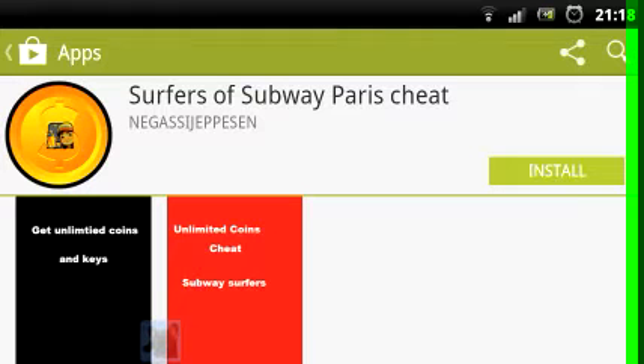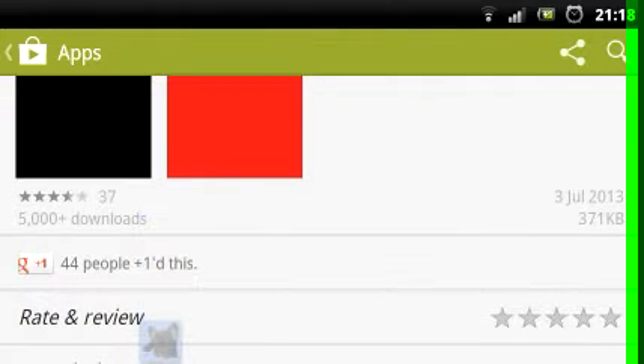Install it. Once you install it, it's pretty simple — you just press 'Get Unlimited Coins' and it will take you to a website on your phone's browser, and you need to press Download Link 1.